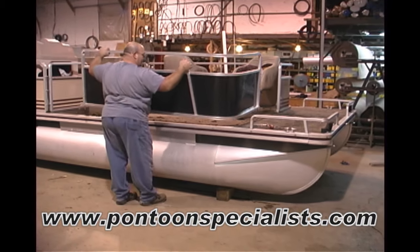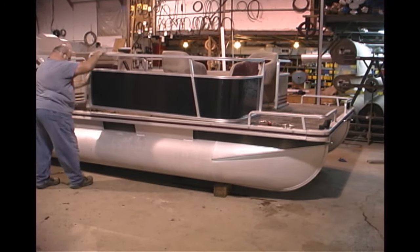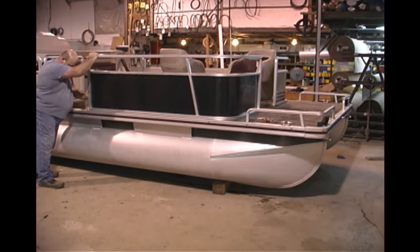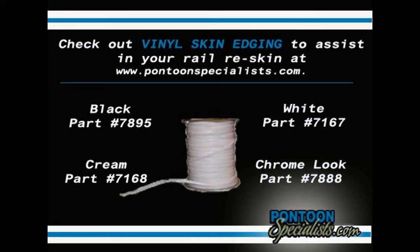With the rail skin attached, you can reinstall the rail piece back on the boat. You may now remove the protective coating and put on your striping. Thank you for watching this video and feel free to check out any of these great products to help you with your pontoon restoration at www.PontoonSpecialists.com.